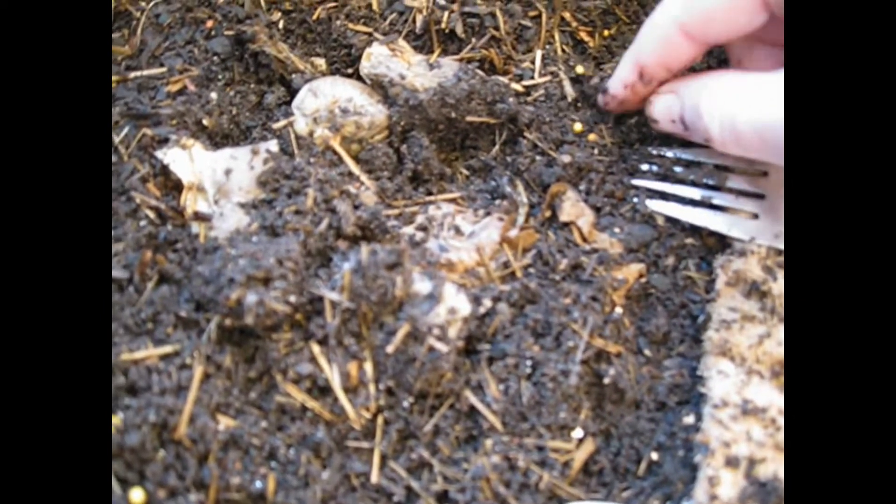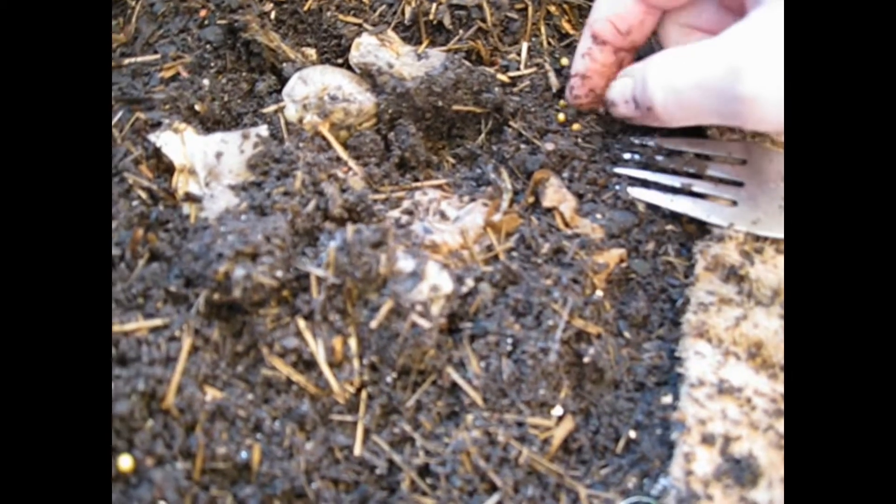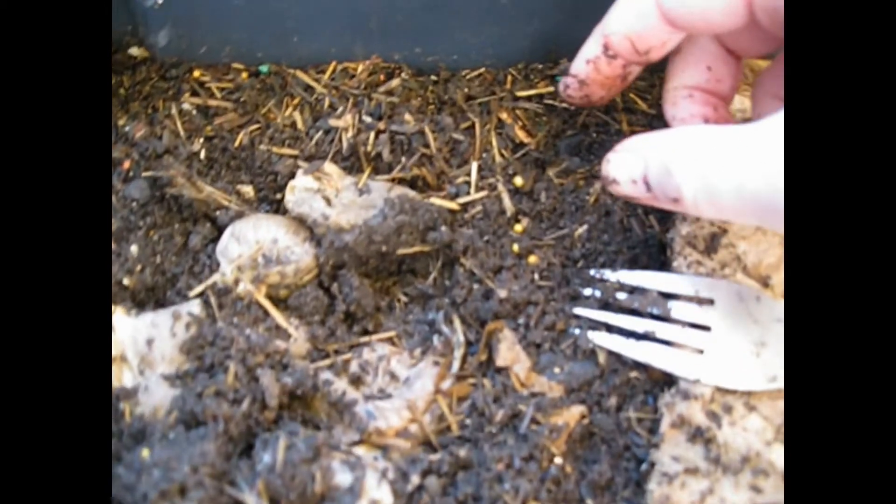Now there's hundreds of them — lots anyway. That's just four of them. That's what we want: lots of worms, lots of worm eggs, because they're going into the grow beds.